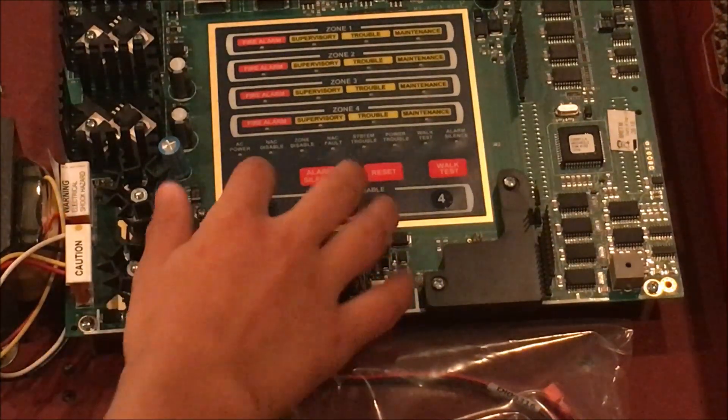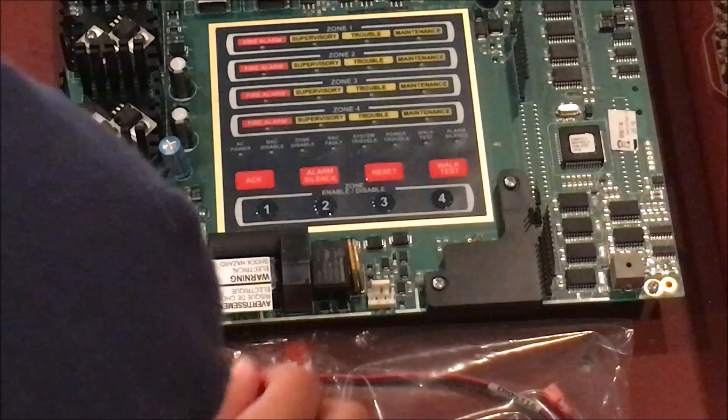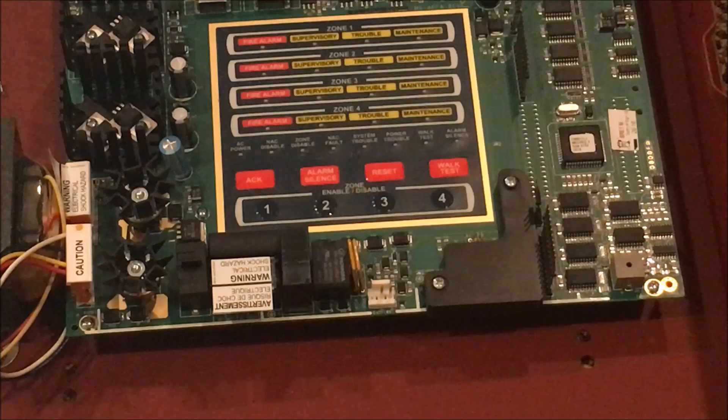So the buttons here: acknowledge, alarm silence, set lock, walk test — and here's the troubles, resistors, and all that.